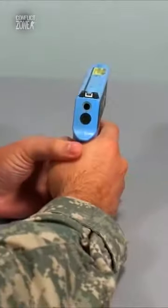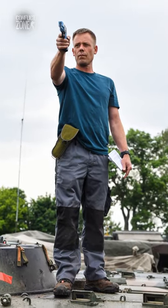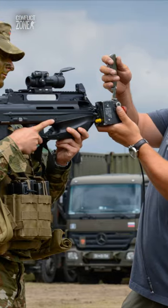The God Gun provides complete control over the conflict zone conditions. It allows the drill sergeant to initialize combat scenarios, spot check sensors, troubleshoot the system, and manage and reset participants during iMiles training exercises.